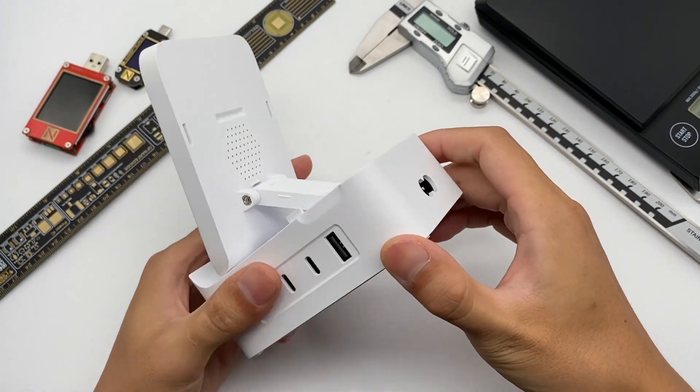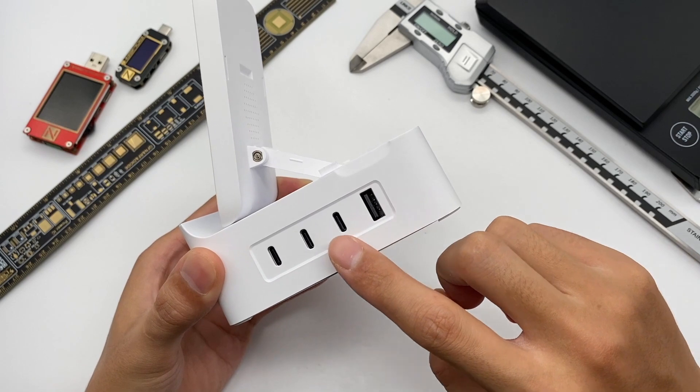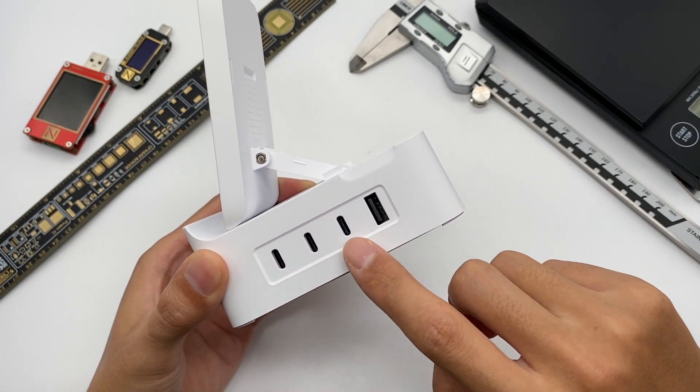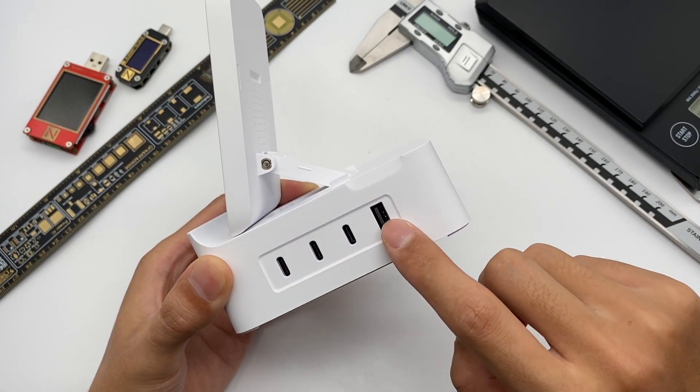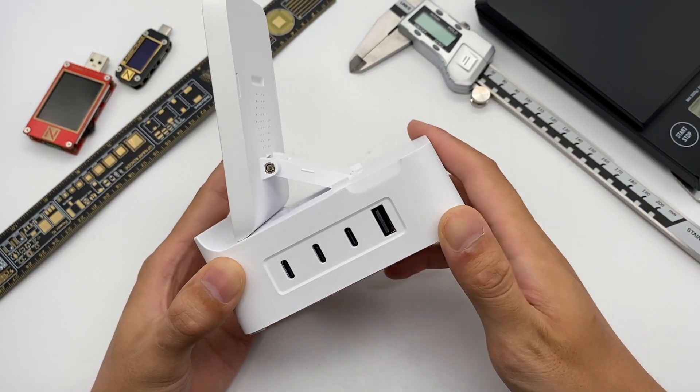The input port is on the back. There are three USB-C ports and one USB-A port at the bottom. The single USB-C can support up to 100W, single USB-A can support up to 36W, and the total power can reach 132W.